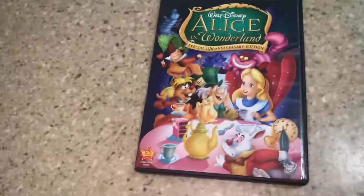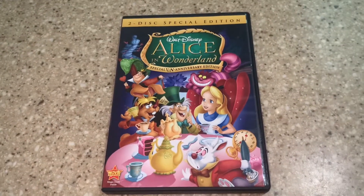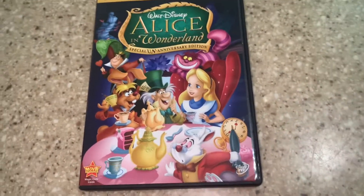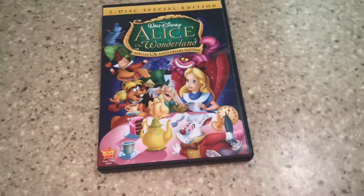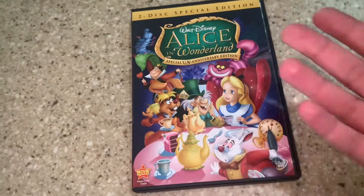Thanks for watching, guys. Leave a comment below — what is your favorite Alice in Wonderland? Is it this one? Is it the Tim Burton one? Mine is the live-action one. I'm not sure that's the one I care about most, but it's still good.